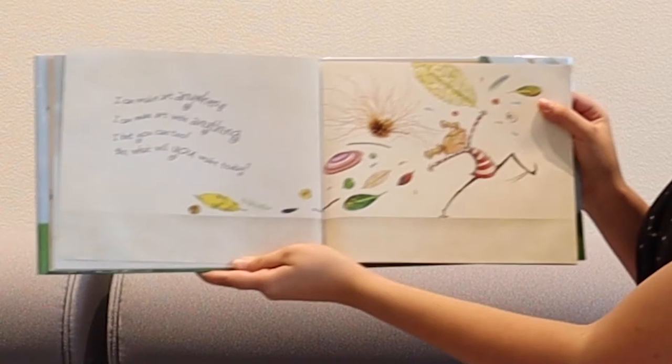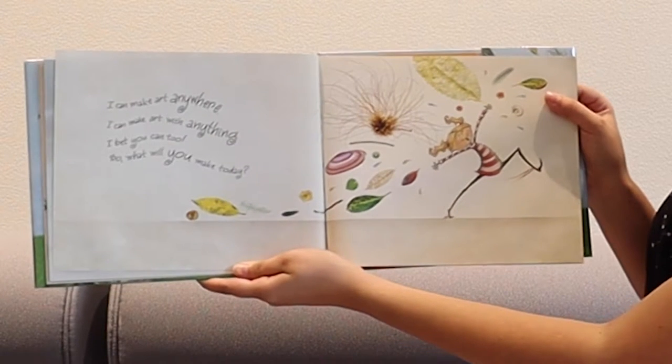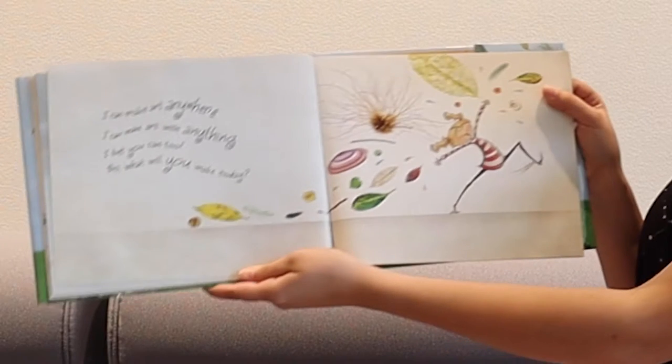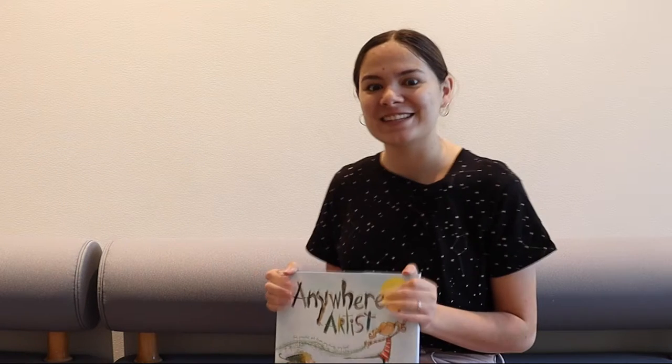I can make art anywhere. I can make art with anything. I bet you can too. So what will you make today? The end. Now we're going to head down to the gallery and talk about some artwork. Thanks for reading that with me.